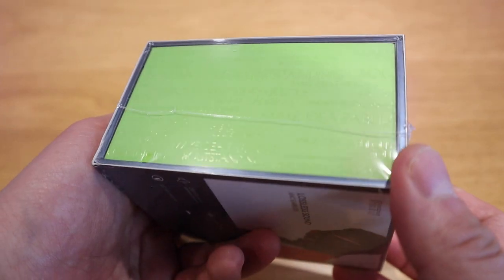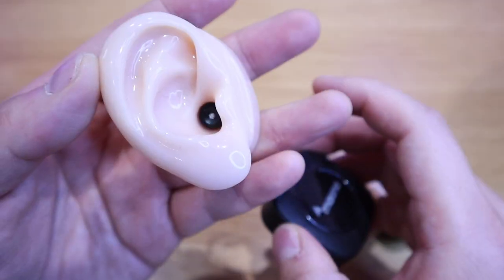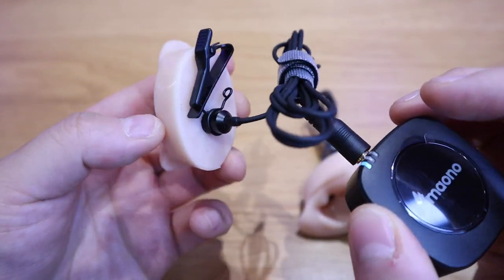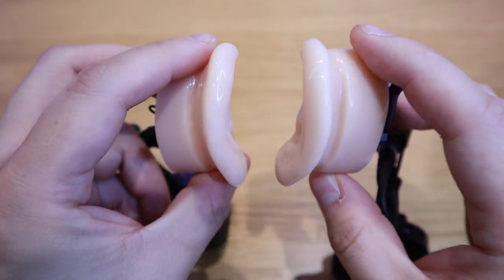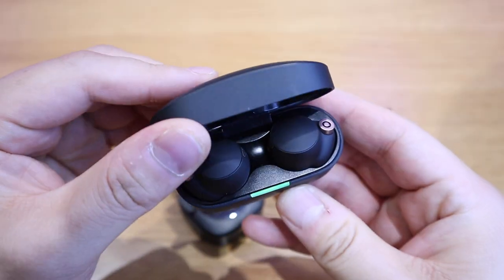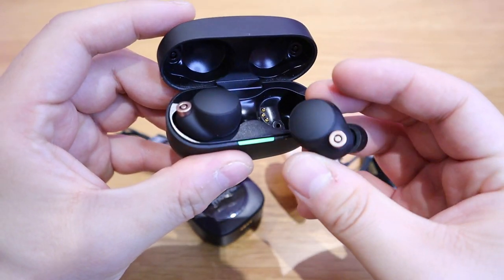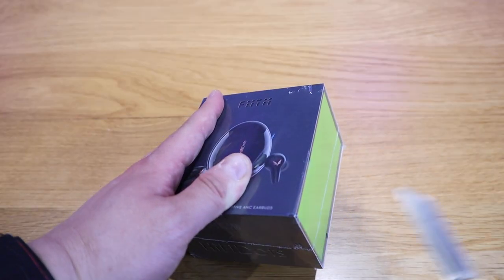This will be a very interesting product to review. I'm going to use my new vinyl sound test device that I built at home with a silicone ear, and I'm going to do a sound comparison with the Sony XM4 earbud as well. So enough said, let's get into the unboxing.